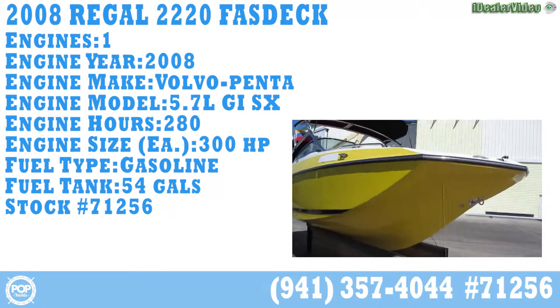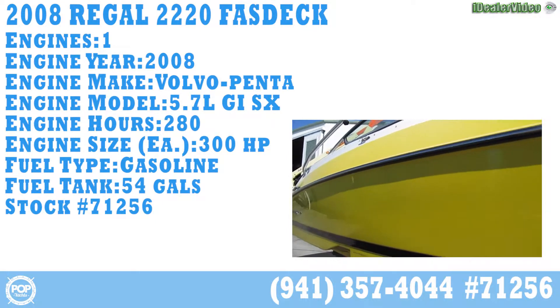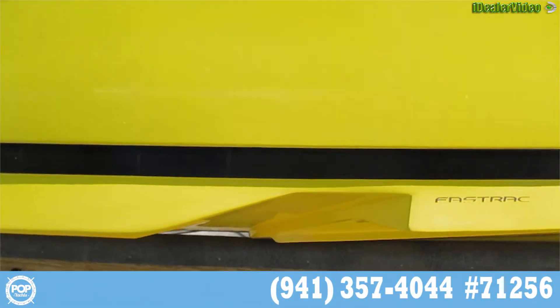Here is the Regal 22 Fast Track, coming from the starboard side around. Note the hull design — designed to make this boat turn on the proverbial dime. The hull is very clean.